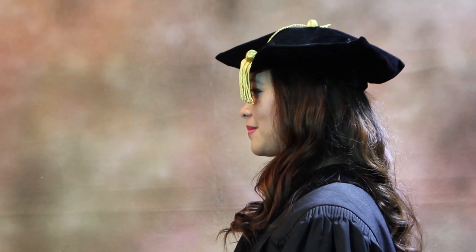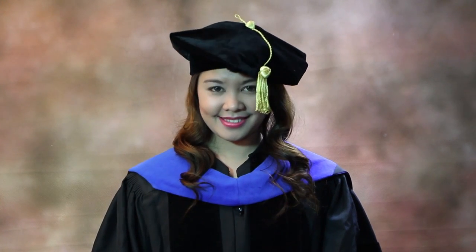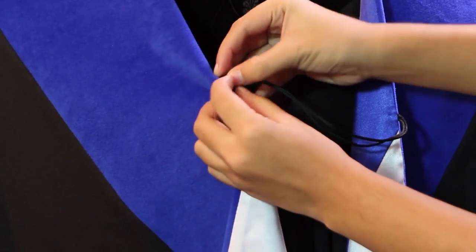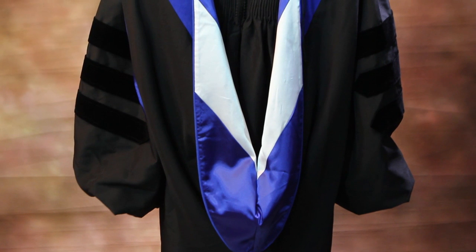The tassel should be at the left side near the temple. Place the hood around your neck and shoulders so that it hangs down your back. Fasten the cord in front of your hood to your shirt, dress, or gown to keep it away from your neck while the velvet portion is displayed.